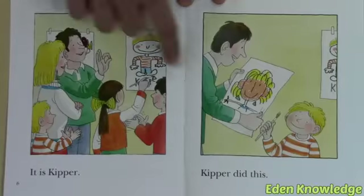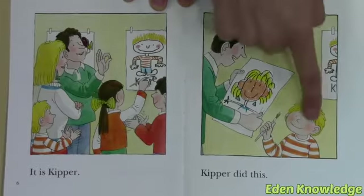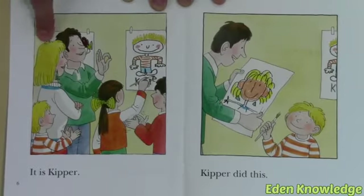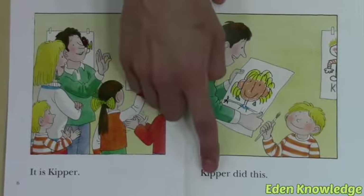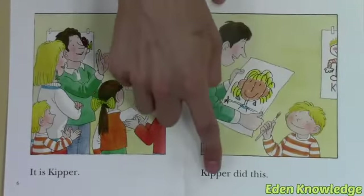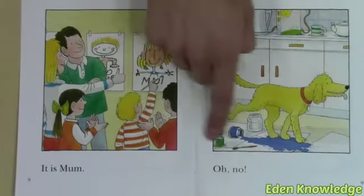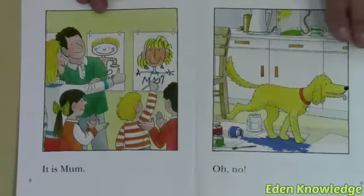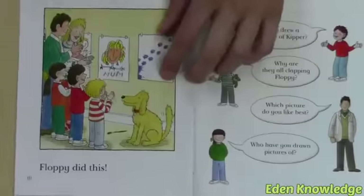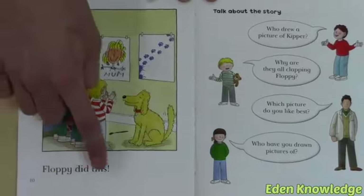Biff did this! It is Keeper — it is exactly the same as Keeper! Keeper did this. Keeper painted a picture of Mom. It is Mom. Oh no, Keeper spilled the paint on his painting!